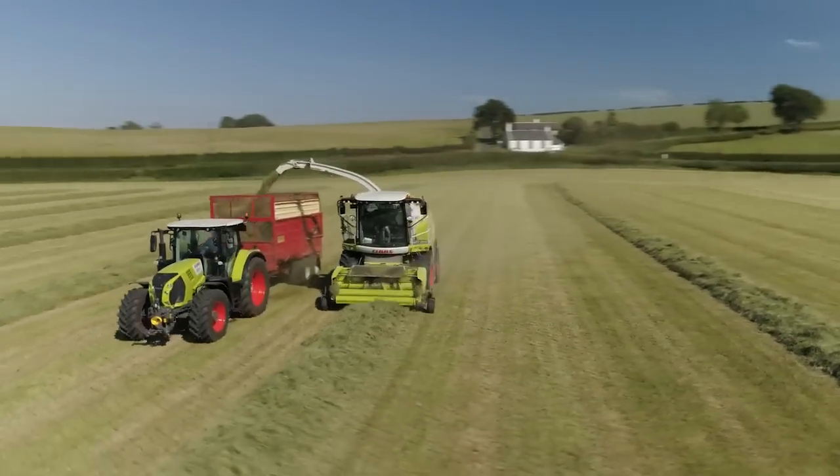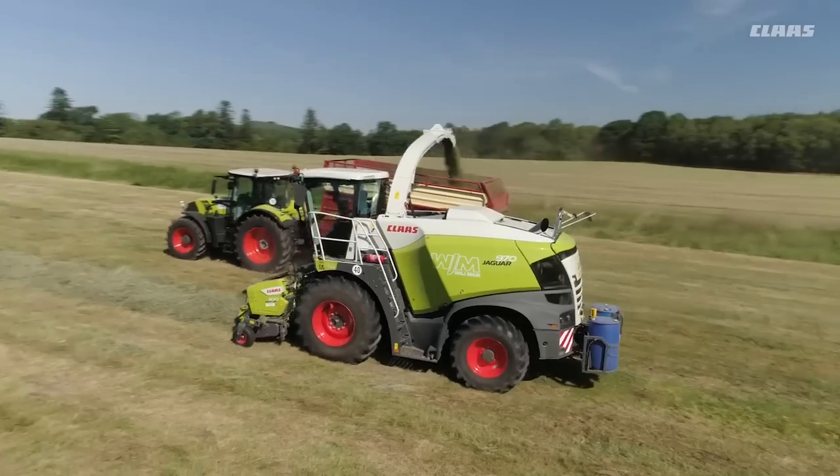The new Jaguar is definitely the best machine I've had, power-wise, comfort-wise, just sit in and drive. Well, it's funny — every time we buy a forage harvester you think, you can't beat this.